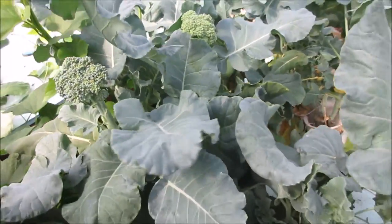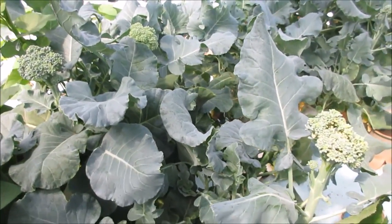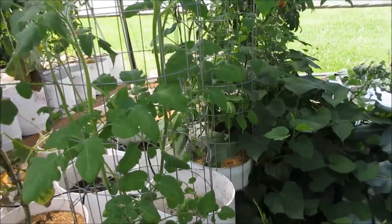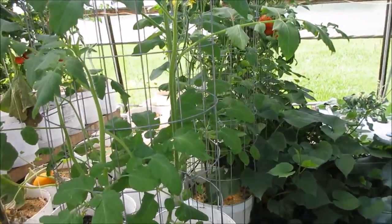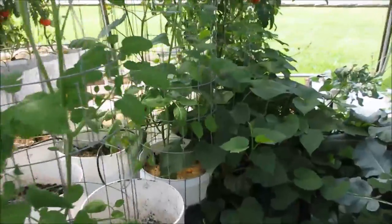I may leave one or two plants in here just to see how long I can continue harvesting. It's getting really hot in the greenhouse now — really hot. The tomatoes are getting to where they're not fruiting; the flowers aren't dropping the pollen. But we do still have some stuff going on.